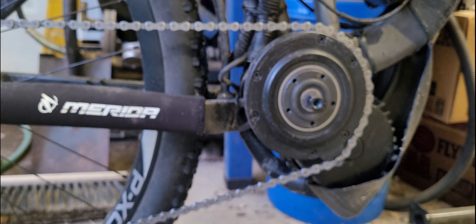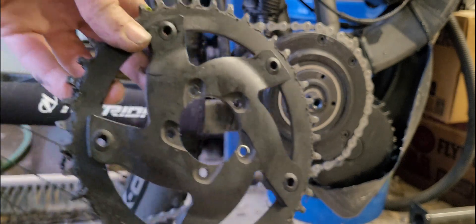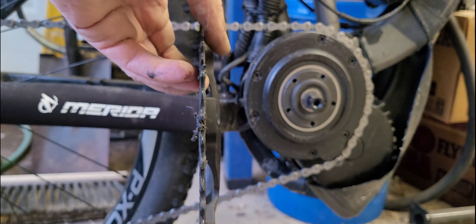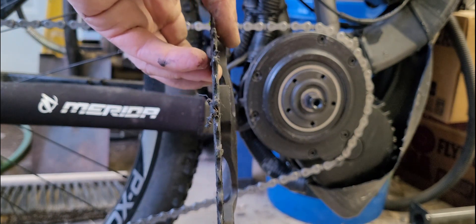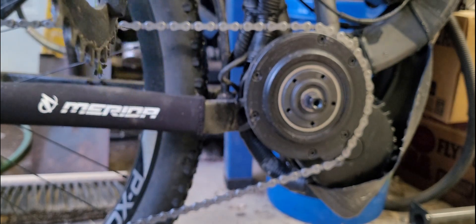While I've got this off, I'll hold it up. This is the stock 42 Bafang chain ring, and it has a bit of offset — but not nearly enough. And then I'll hold this Luna up here.